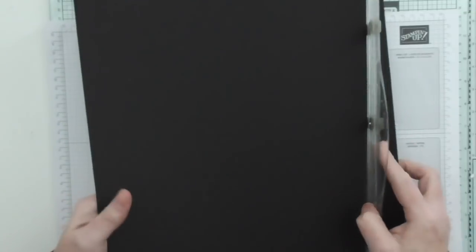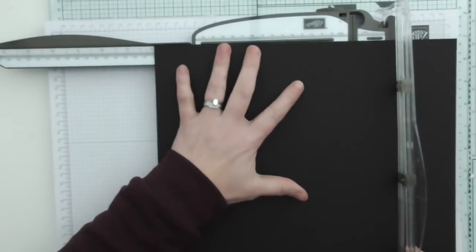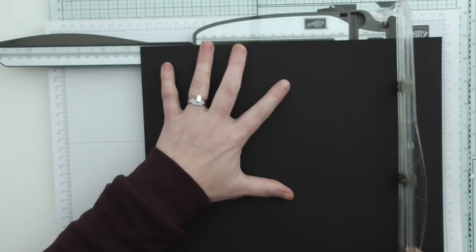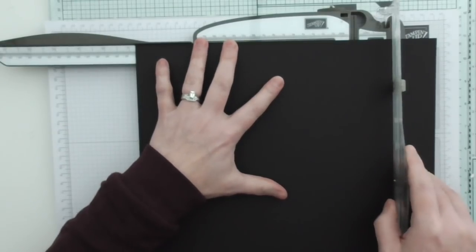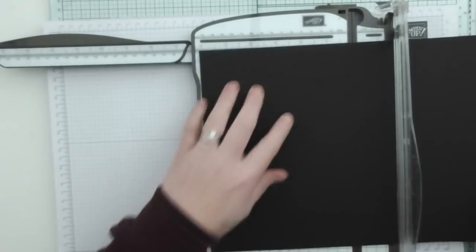So I'm going to cut this first of all to 8¾ by 7 inches — that's 8¾ by 7.